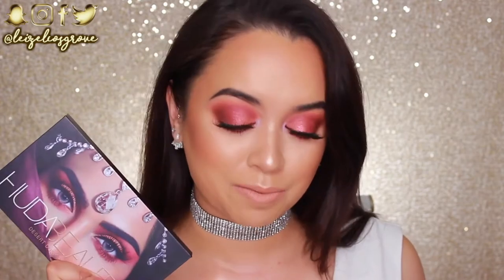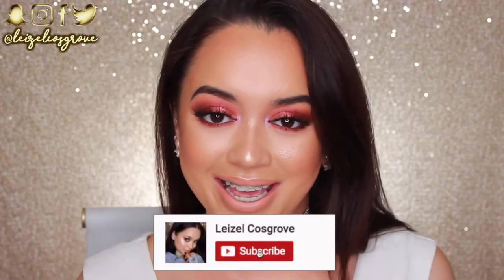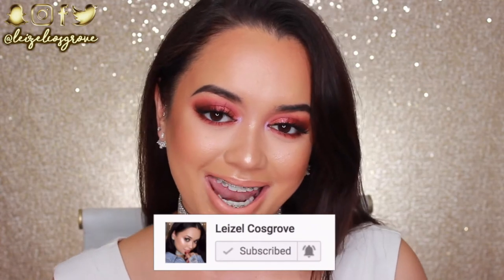Welcome back to my channel. If you're new here, welcome! My name is Lizelle and today's video is going to be a tutorial on this look right here. I created it using this baby right here, the Huda Beauty Desert Dusk Palette that she recently came out with that everybody and their mama is talking about. I used it today and look at this heat right here — it's so beautiful. As soon as I saw the layout and the colors in this palette, I knew I just wanted to create this intense fiery red makeup look, and that's pretty much what I've done today. So if you guys want to see how I created this look, keep on watching. If you enjoy this video, don't forget to give it a thumbs up, and if you're new, join the crew by hitting the little red subscribe button below. With that being said, let's get into it.